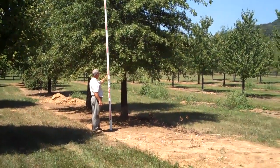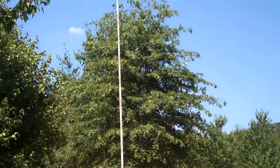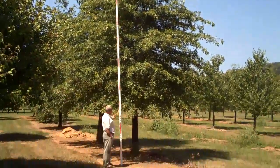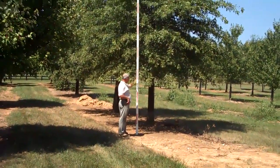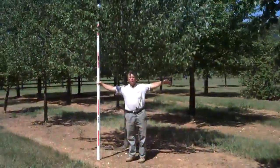This is a pin oak that is 8 inch caliper, it's 25 foot tall, and it's going to have a 12 foot spread on it at the base of the bottom branching. We have about 4 of those available.